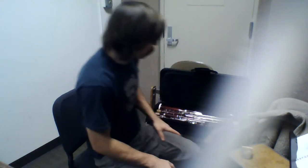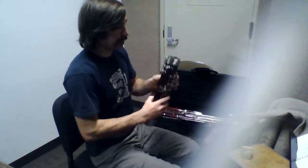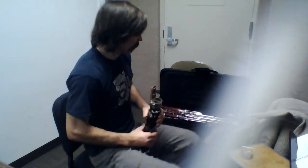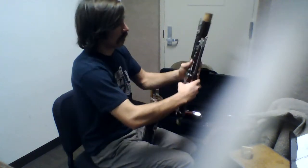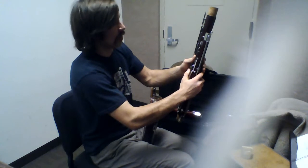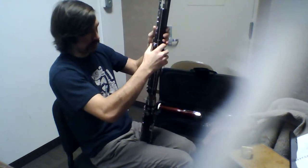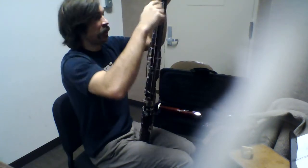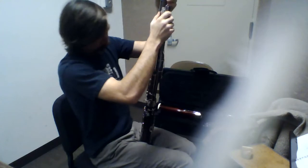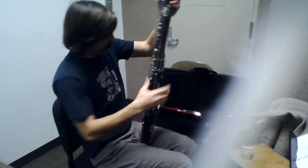From there, we can put the instrument together. Usually I begin by taking the foot joint and connecting it. Some of these will separate — mine does not, so I do both of them at the same time for obvious reasons: the base joint and the tenor joint. Slide them in there, lining this up with that.